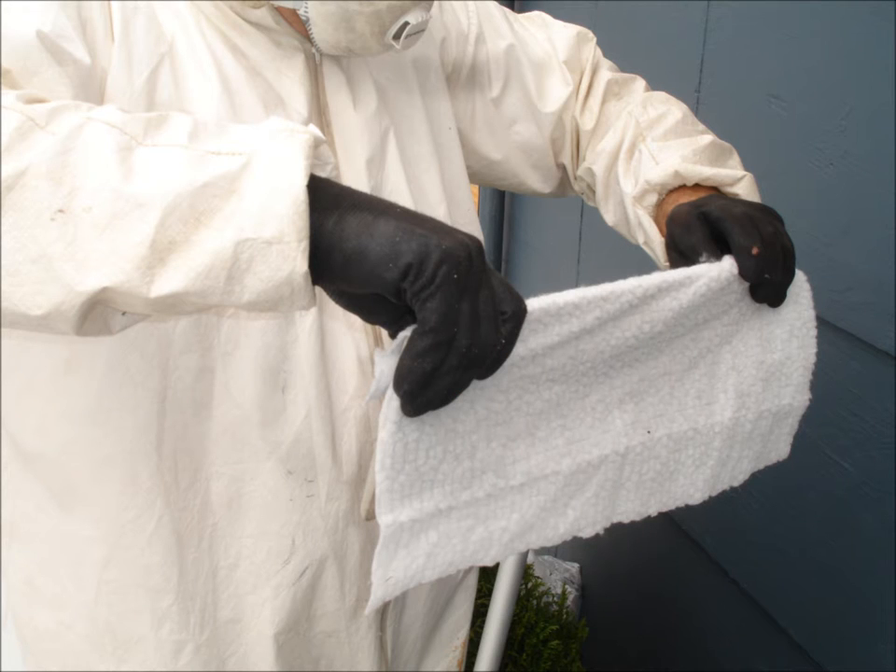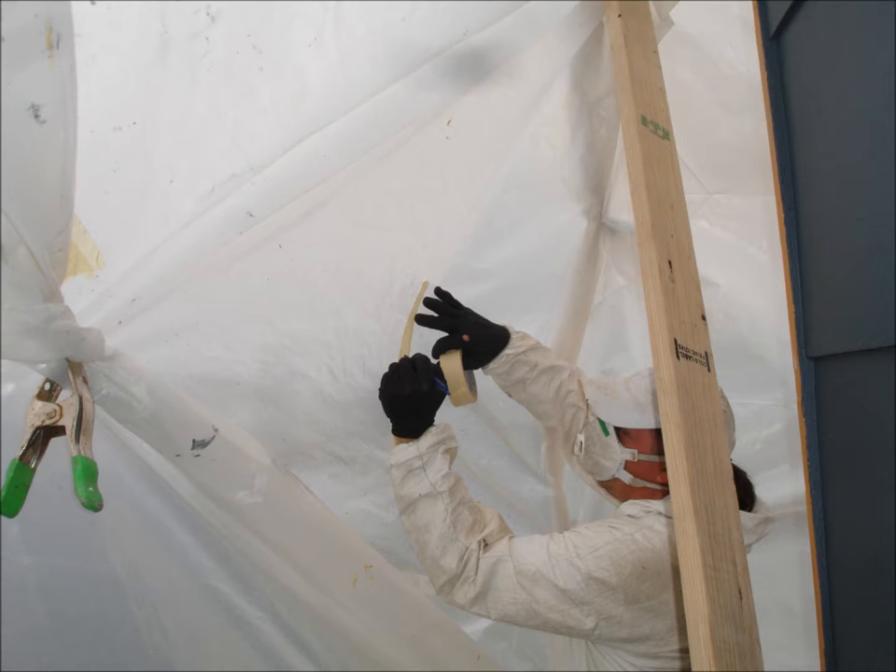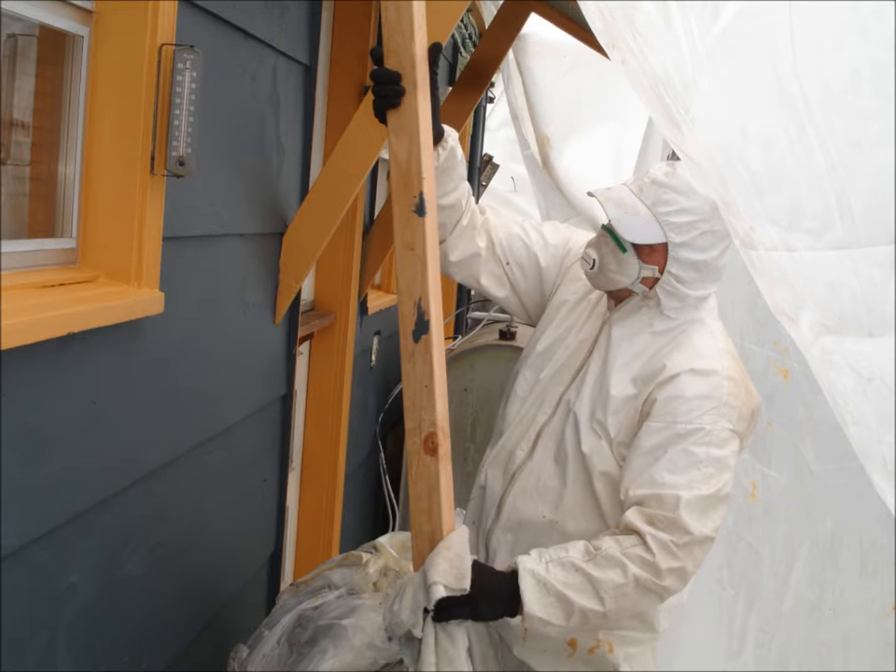Wall protection is reusable if cleaned. Be sure to label the inside with tape and a permanent marker. Swipe all reusable items, tools, and equipment.